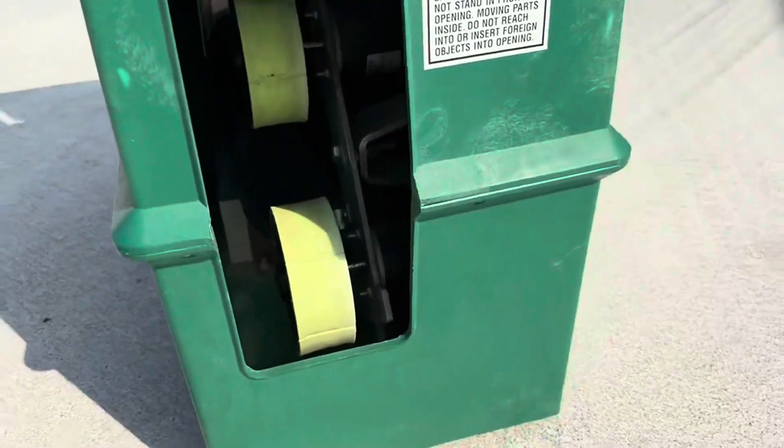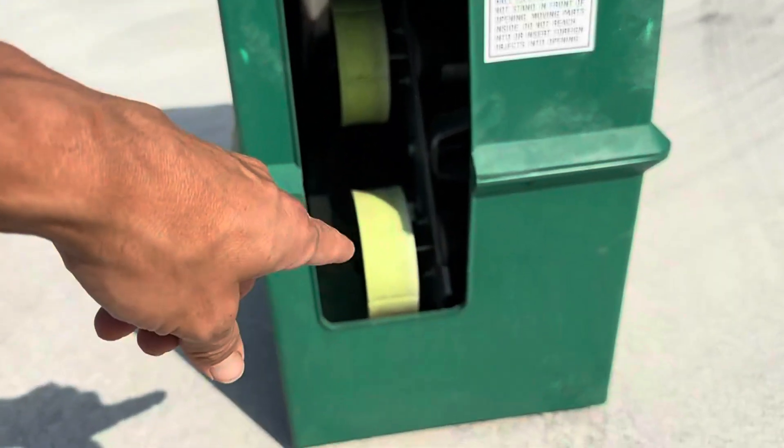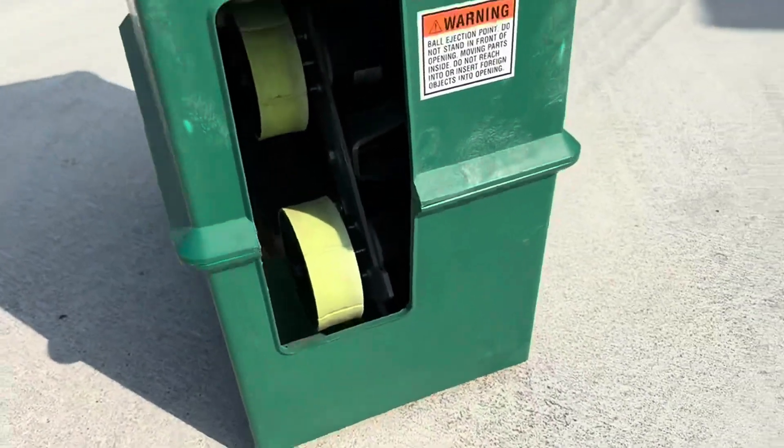Another pro tip for you is to use some worn out balls, because if you use brand new balls in this thing, the spin doesn't really pick up as well.